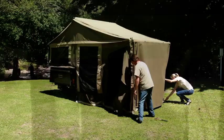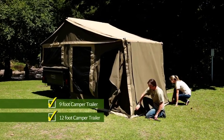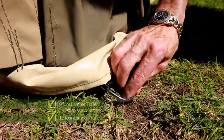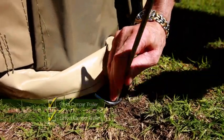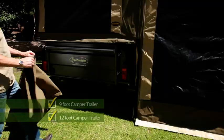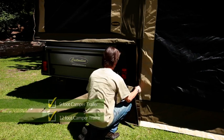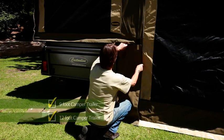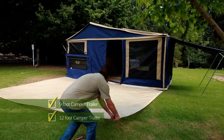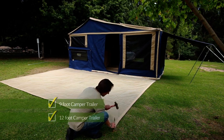Now it's time to peg down the tent. How many pegs and ropes you use will depend on weather conditions — for a quick overnight stop you may not need any, but for windy or rainy conditions you may want to put them all out. We suggest you first fit your wind brake, if you have one, to ensure it lines up with the tent before you peg it all down. If you have a shade cloth floor, peg that down before you set up the annex — this will save you time later.